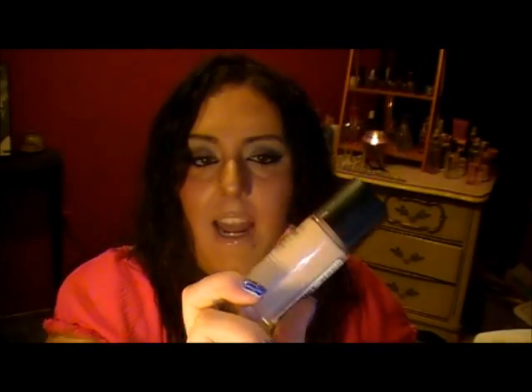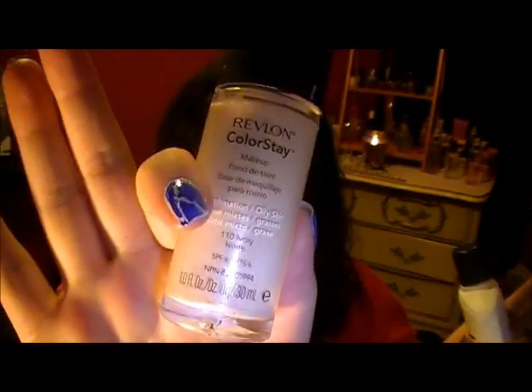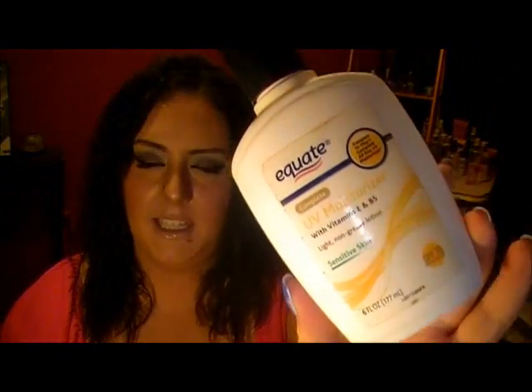It's the Revlon Colorstay, and I got it in the color 110 Ivory, which was for when I was not self-tanning. So what I have been doing since it's been warmer is taking my Equate UV Moisturizer for Sensitive Skin — this is the moisturizer I was using in the winter — and I mix this with the Colorstay, and that's what I wear for everyday, just light coverage as a tinted moisturizer. I make my own — I don't see a point in paying a company for something I can make myself. I've been loving that, but the Colorstay alone is a no-no.